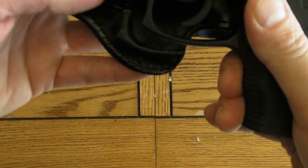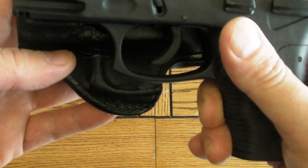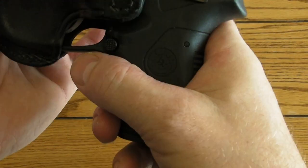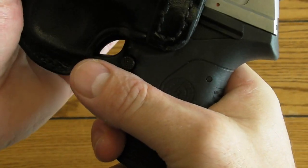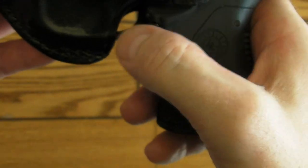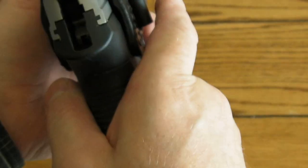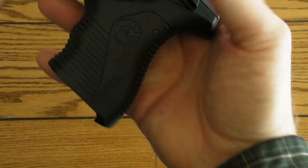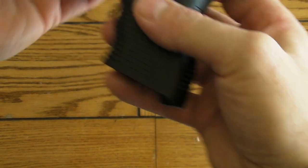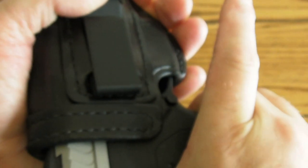You can see the trigger guard is real similar on the Taurus Millennium series, so it fits in there pretty good. There's a little play, and it doesn't cover the trigger guard 100% — pretty close. The front end sticks out a little bit, but I'm pretty happy with it. Pretty good retention on it — once it's in your pants it's a little tighter. I think the play is because it's made for the PT 145.